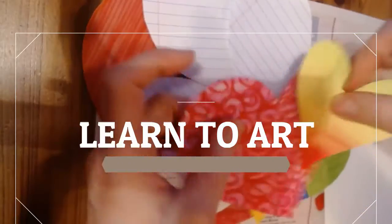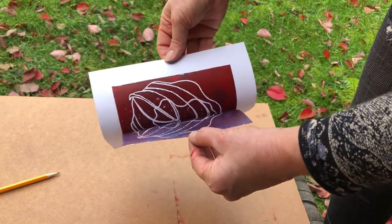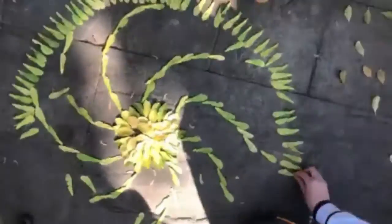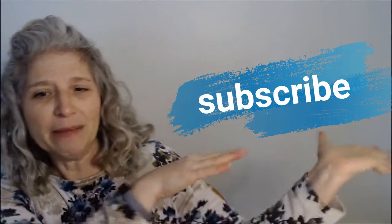Let's get going! Hello, my talented artists. If you want this content to pop up on your feed, you should subscribe!